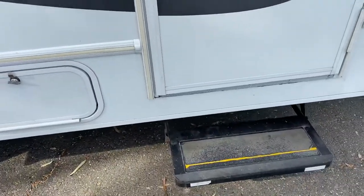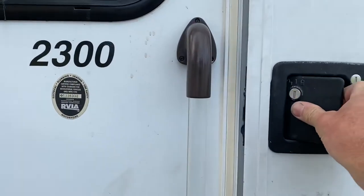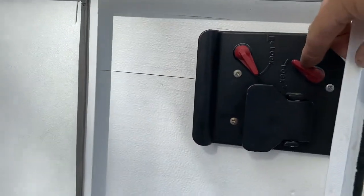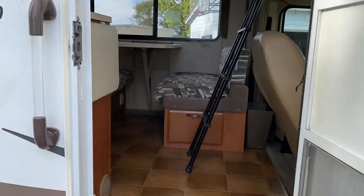We have electronic steps as you enter in. Open the door — there are two different locks here: one is for a deadbolt, and one is for the latch.